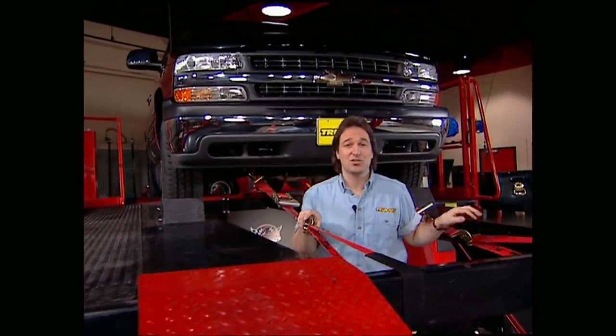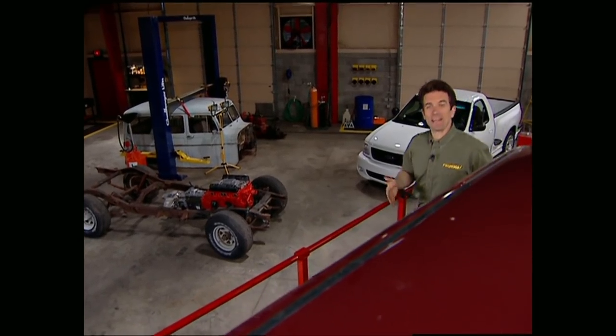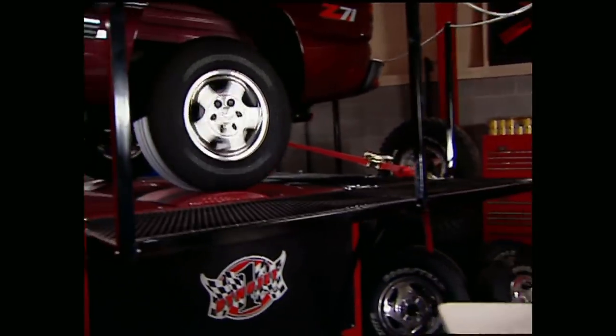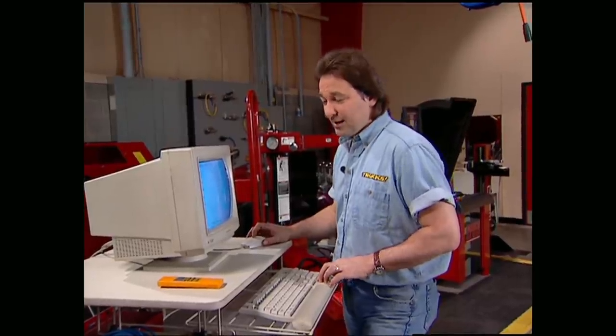Welcome back to Trucks. One of the biggest questions we get is, how do I get more horsepower out of a computer-controlled vehicle? You can always bolt on a set of heads, change your pulleys, or upgrade your exhaust. But the easiest way to get performance gains without voiding your warranty is with Hypertech's Power Programmer 3. It allows you to change your shift points, rev limiter, and pick up some extra ponies in the process. Before we can plug it in, we need to get the baseline numbers on our '99 Silverado. The old Silverado is showing 190 horsepower and 230 foot-pounds of torque at the rear tires — not bad for a stock truck, but we can improve on that.